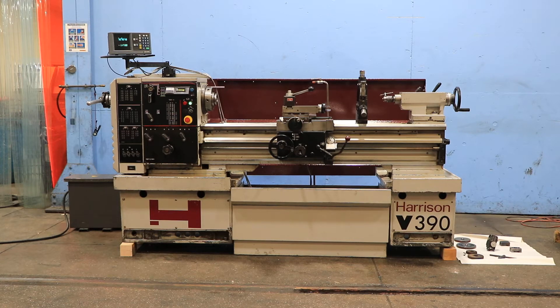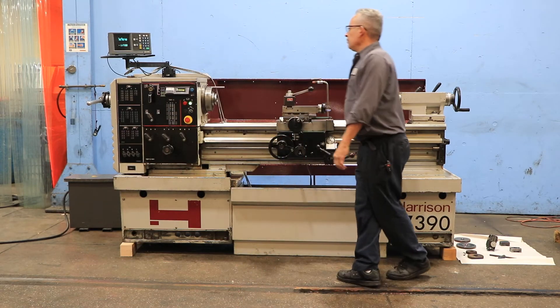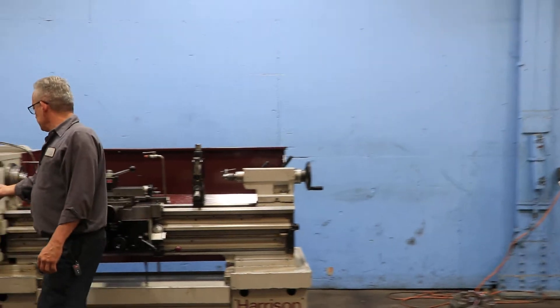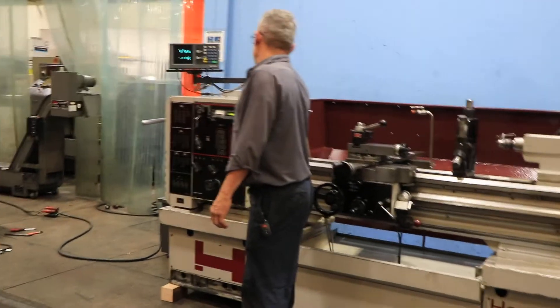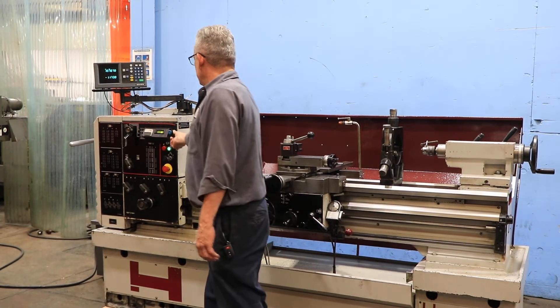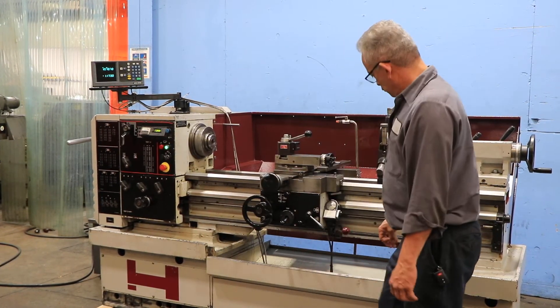We're going to run her for you. It's variable speed drive in three ranges. Right now it's running at 200, and now we went all the way down to 50 RPM. It's variable through the rheostat in three ranges — that's the higher end of the low range.